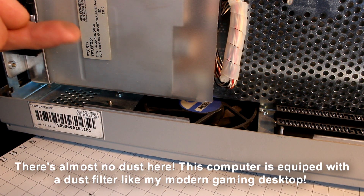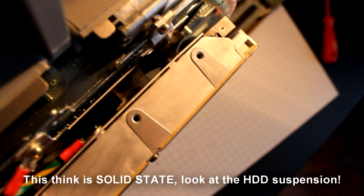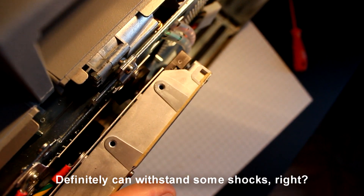There's almost no dust here. This computer is equipped with a dust filter like my modern gaming desktop. This thing is solid state — look at the hard drive suspension. It can definitely withstand some shocks.